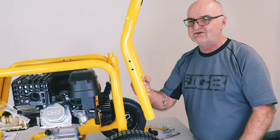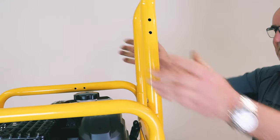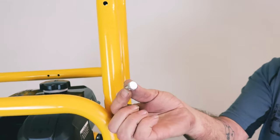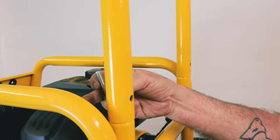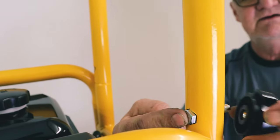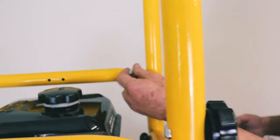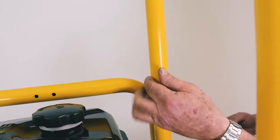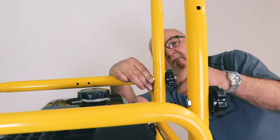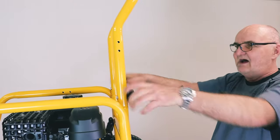With both wheels in place, the next step is to fit the upper handle. It slips over the two lugs with no problem. I'll take one of the larger bolts — it has a hexagon head — and on the other side of the tube there's a little hexagon socket that it drops into to stop it rotating, then I'll fit one of the hand wheels. I'll do the same on the other side. That's the handle fitted, and as you can see it's very quick to remove if you want to compact it down for storage.